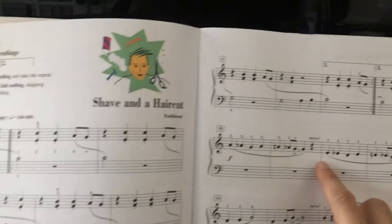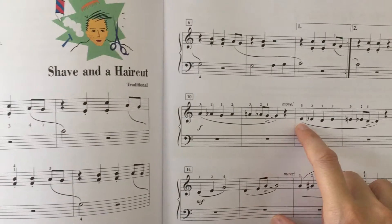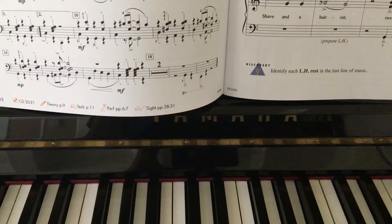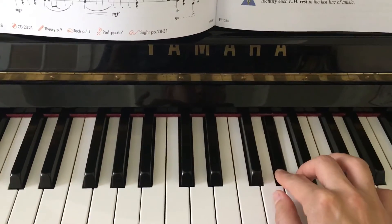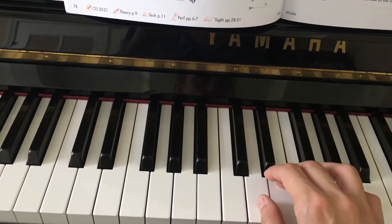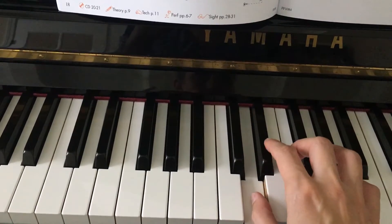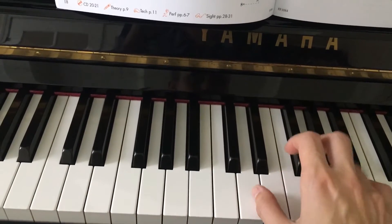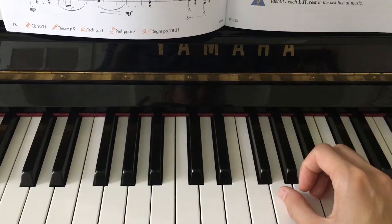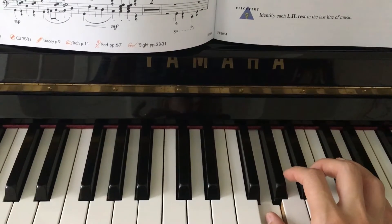It's going to happen after measure 11 to measure 12. So if your hand is here, you'll have to move to the C position in measure 12, then measure 14, and in measure 16 you're going to be right here — it's kind of like a G position.